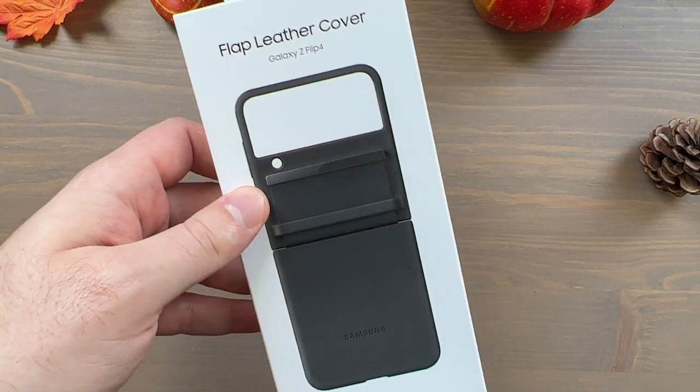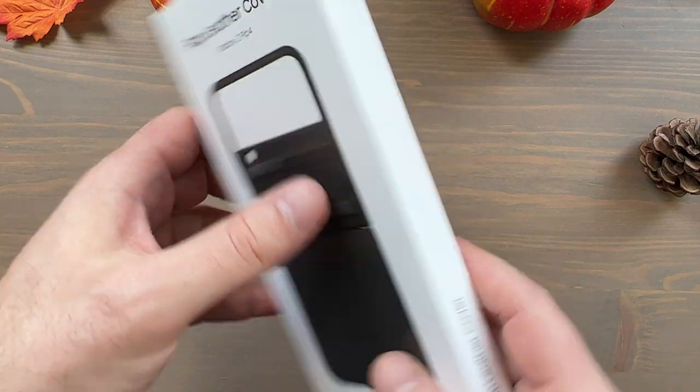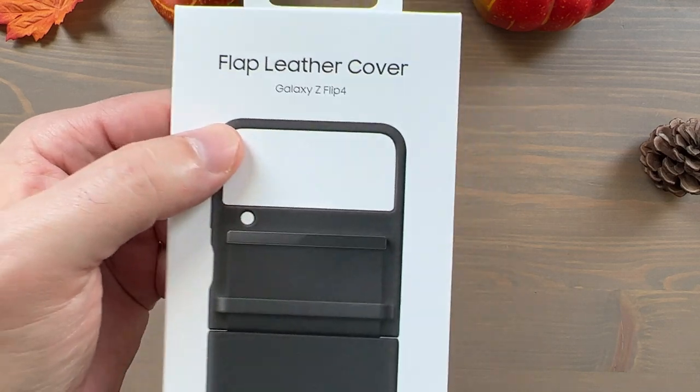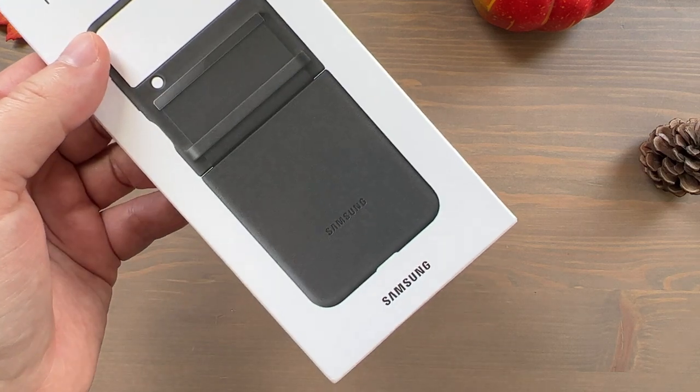Hey, what's going on everybody! Hope you're having a very good — very early — meteorological fall, and hope you enjoyed your summer. I've got an unboxing and hands-on for you today of the Samsung Flap Leather Cover for the Galaxy Z Flip 4.